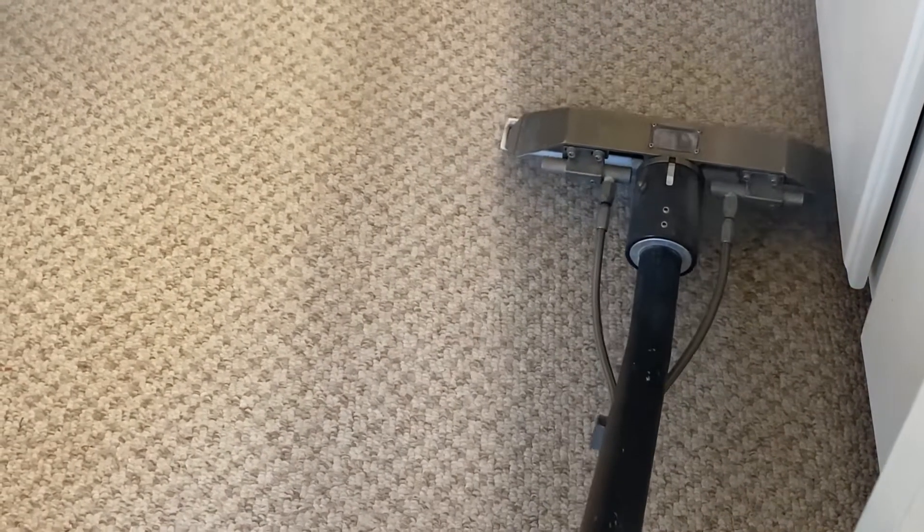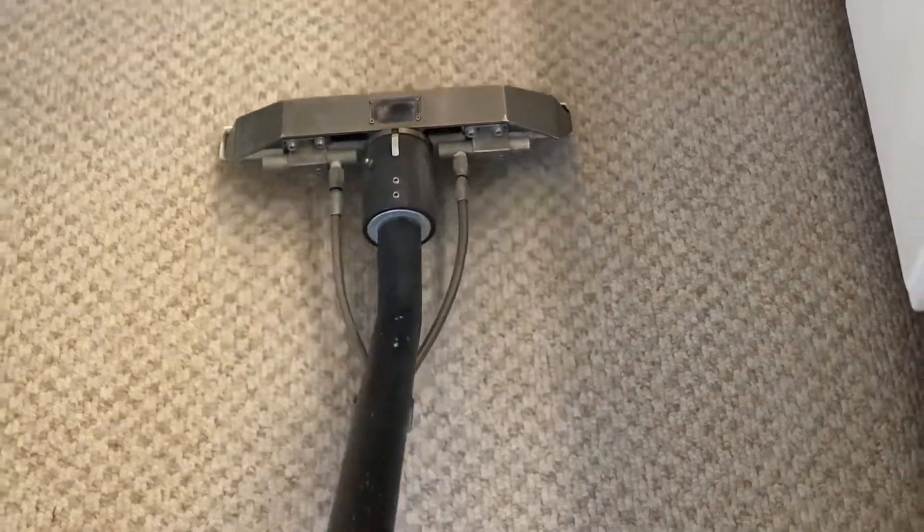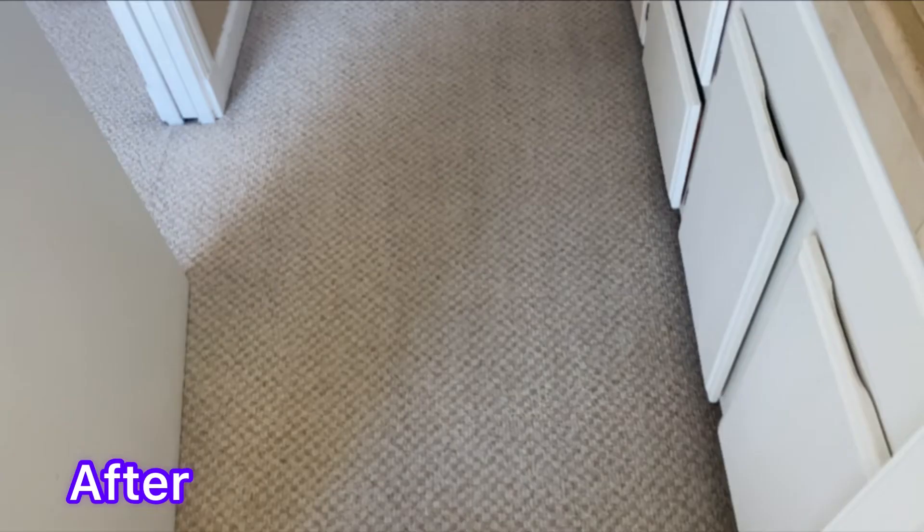Oh yeah, that looks really good. Nice. Look at the steam coming off that wand — beautiful. Let's see if I can turn the light off here and get a different view of this. There we go, look at that. They're going to be super happy when they come in and see this — like it never happened. Anyway, thanks for watching folks, we'll see you in the next video. See ya!